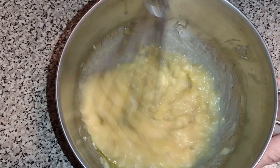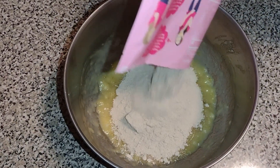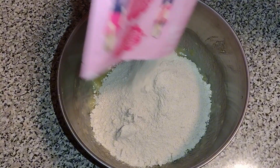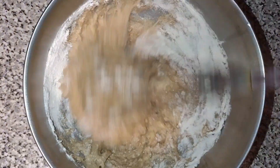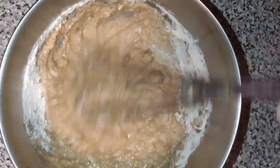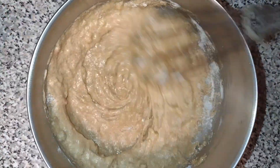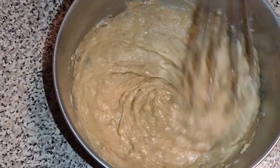Everything else is in the banana bread mix itself. Once you have all of the wet ingredients mixed, you then dump in the entire banana bread mix. Everything is in there. It has gluten-free oat flour, and in fact the entire banana bread is gluten-free. And they mixed in some flaxseed meal, cinnamon, baking soda, and baking powder, so you don't have to measure any of that out. It's all in the mix.